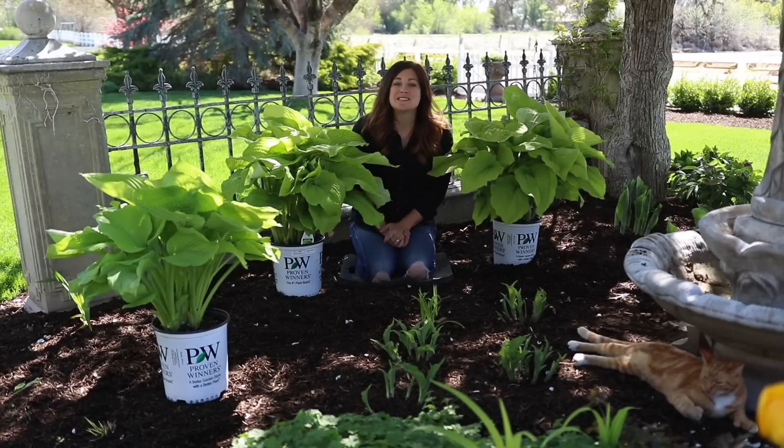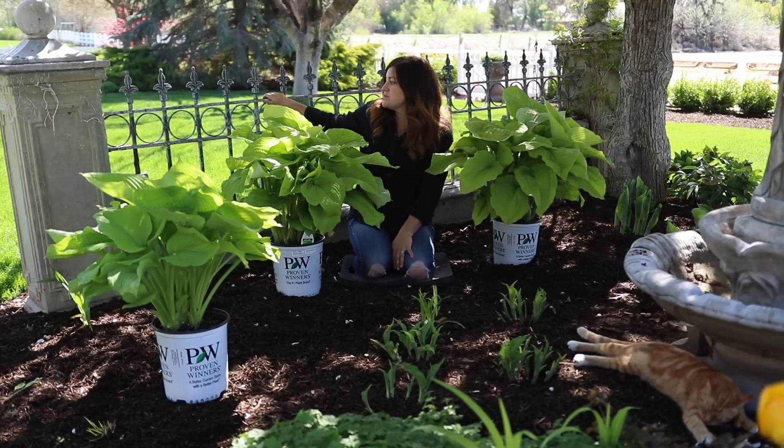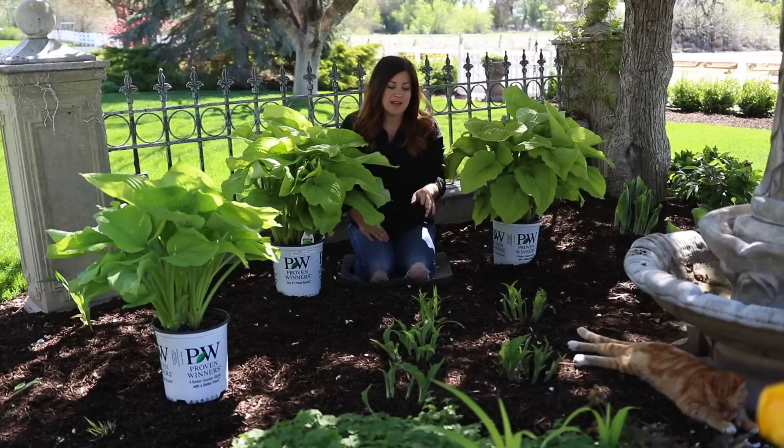Hey guys, how's it going? I'm getting ready to plant some more hostas in my garden this year. We're in an area right in front of our house. I've got a decorative fence section behind me that is not level anymore — it's kind of settled on one side, but I think it makes it charming. And then I've got a small hebe fountain right in front of me.